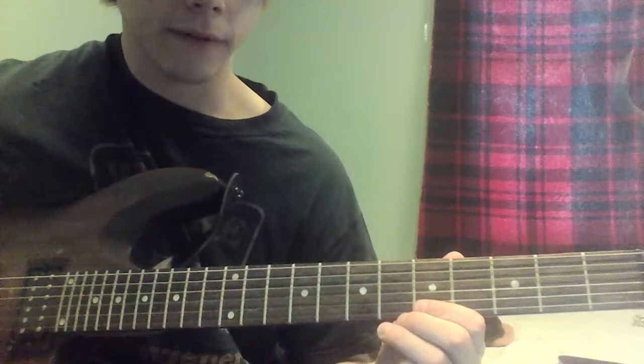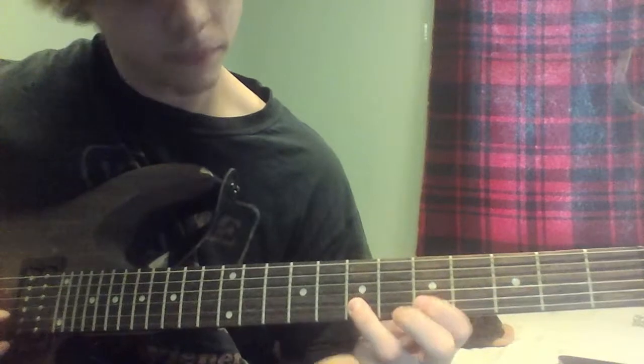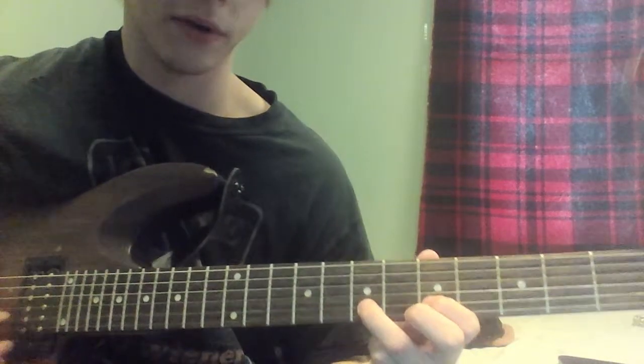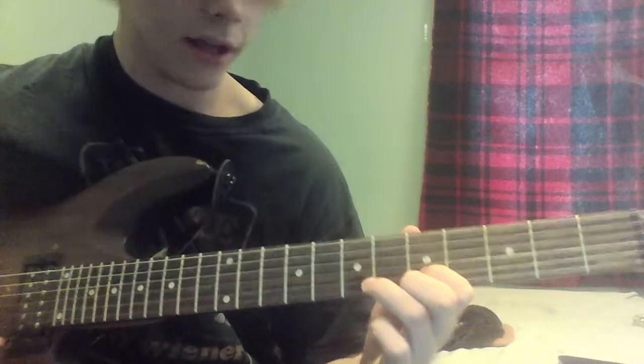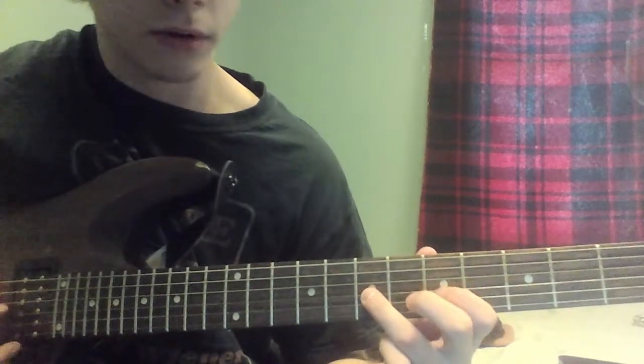After that you're going to pretty much repeat that 1st part, except at the end, whenever you're down on the 2nd string on the 5th and 7th fret — instead of going 7, 5, 7 — you're going to do 7, 5, and then go down to the 3rd string on the 7th fret. You're going to hit that once.